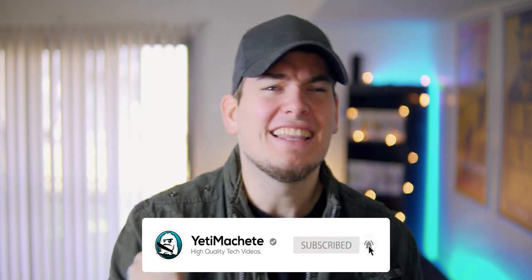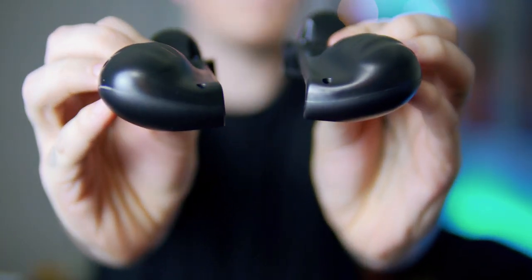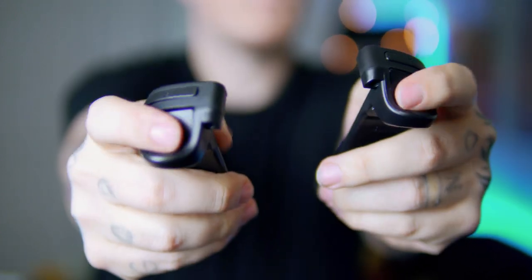If that's something you're into, go down to that subscribe button and slightly tap it. We have an awesome community and I would love for you to be a part of it. These are the Butterfox dockable trigger grips. I'll leave a link in the description if you want to check them out. This isn't a sponsored video though — I've purchased these myself.